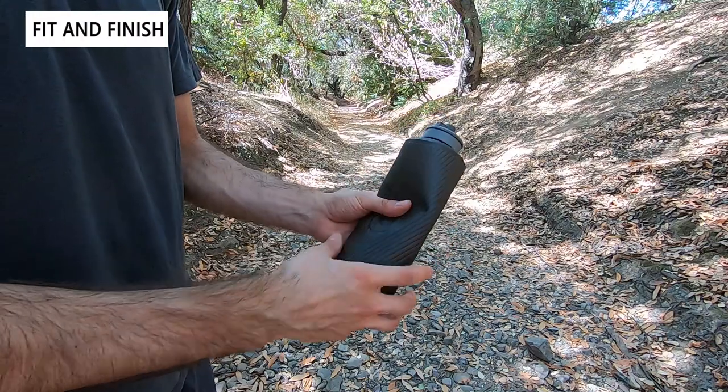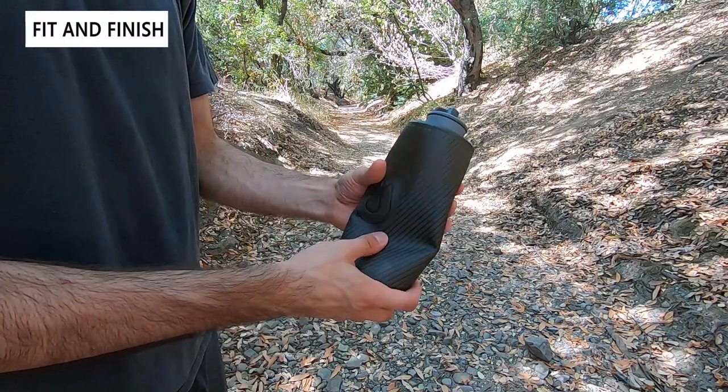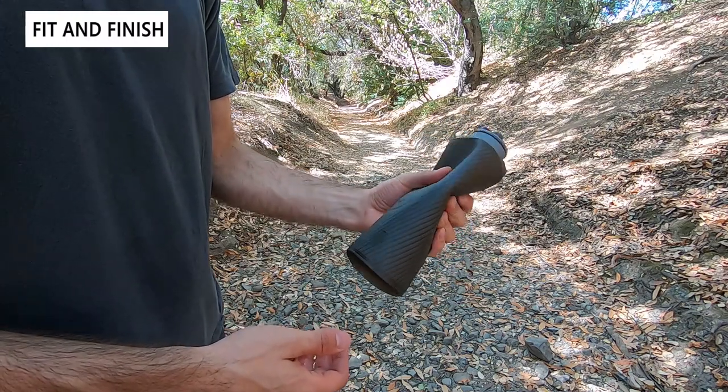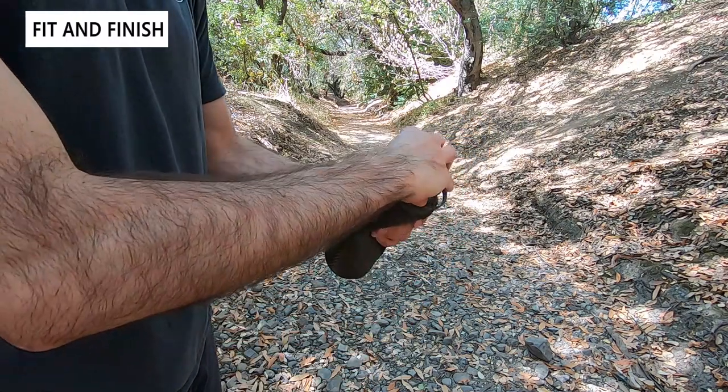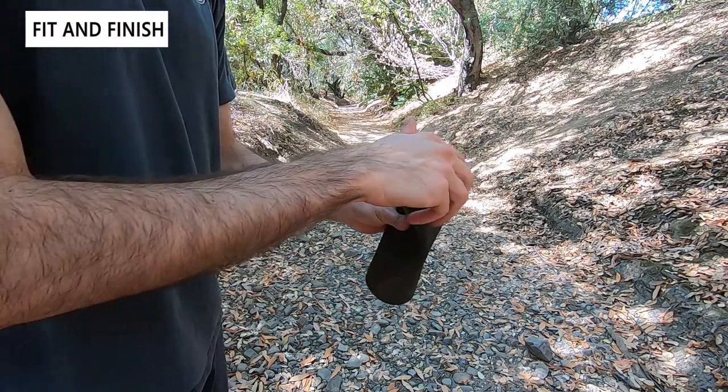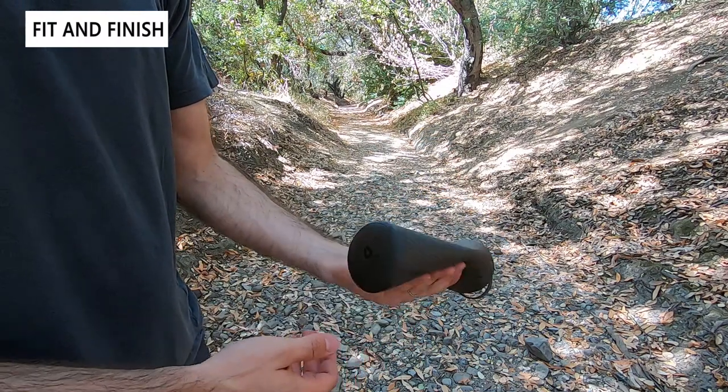One downside to this bottle is that as it becomes emptier it gets a little more floppy, which can make it harder to hold. At about half full it becomes very squishy, and if emptied even more it loses much of its rigidity and becomes more like a pouch.